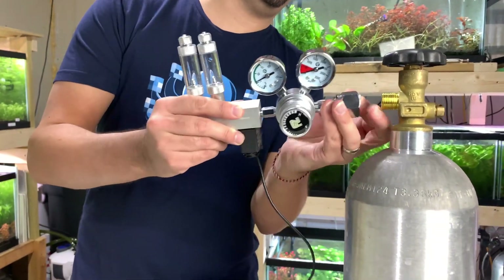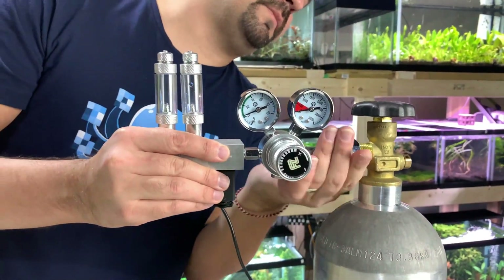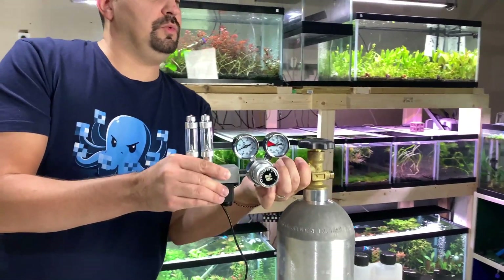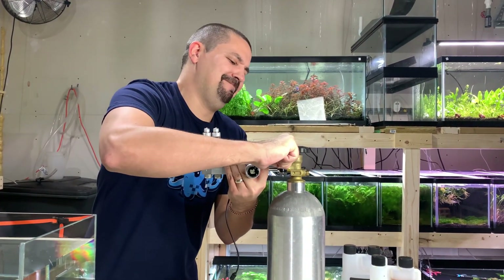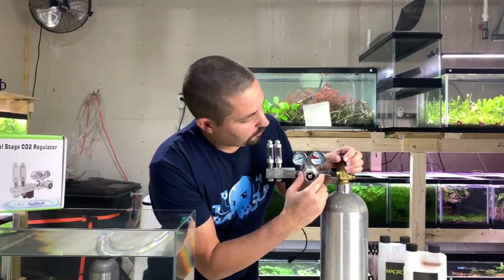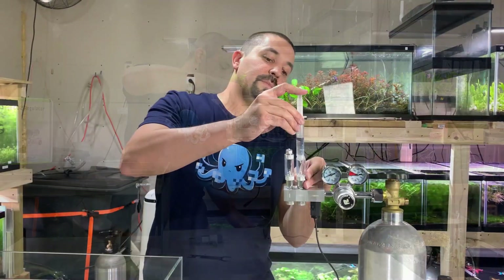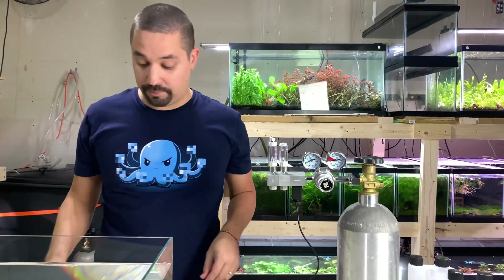Go ahead and screw the regulator on — sometimes you have to get it lined up just right for the threads to take. Now this is steel and the other part is brass, which is softer than steel, so you don't want to go crazy tight cranking it down. About 20 to 30 foot-pounds of torque — but nobody really measures that; you just want it on there nice and good. Don't damage the threads. Next, make sure your operating pressure is as low as it can go — turn the dial to the negative until it stops. Then put some clean water into your bubble counter, about three-quarters full. It will evaporate over time and you'll need to refill it.